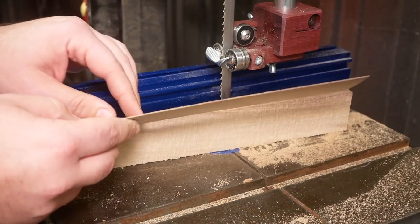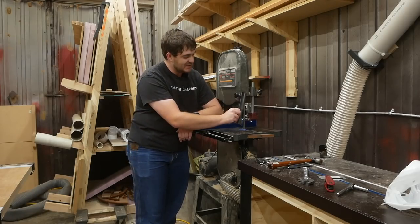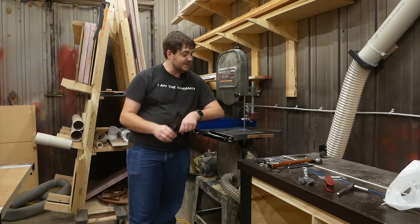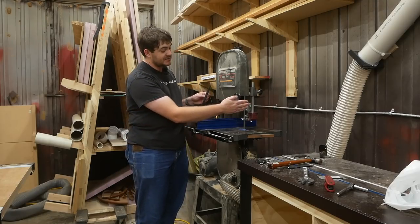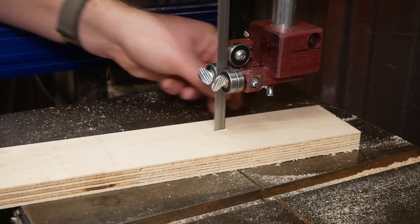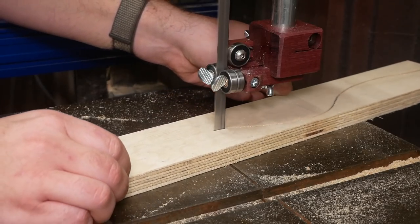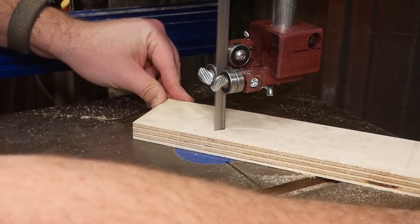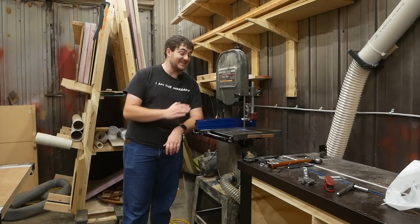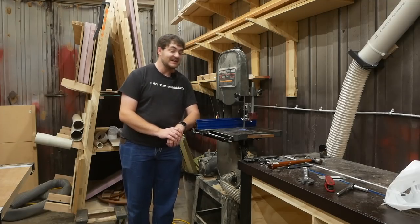This is so much better than it used to be. I did forget one thing: I forgot to put a way to mount the blade guard that goes up in here, so it's not there right now. If I get bored in the future maybe I'll figure out a way to mount it, but for now it's going to go without. I upgraded my bandsaw with homemade ball bearing blade guides and I'm super thrilled. This thing has never, ever cut better — I didn't think it was possible for this bandsaw to cut so well. Thank you for watching, I'll see you next time.